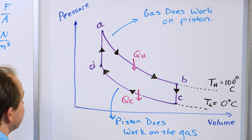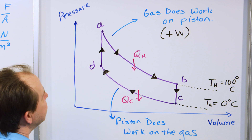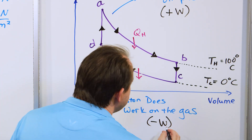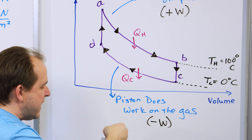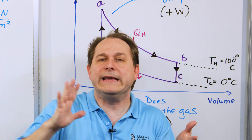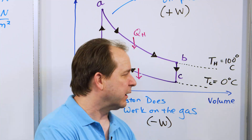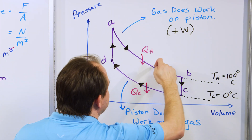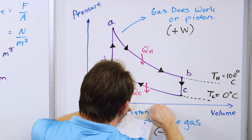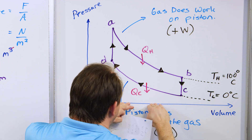So we book-keep this as positive work — work that the gas does on the piston — and we book-keep the other part as negative work — work done on the gas. In other words, the gas is still trying to push, but the piston is squishing it down using energy from the previous cycle. During the positive work part, that's the area of this curve all the way down to the axis.